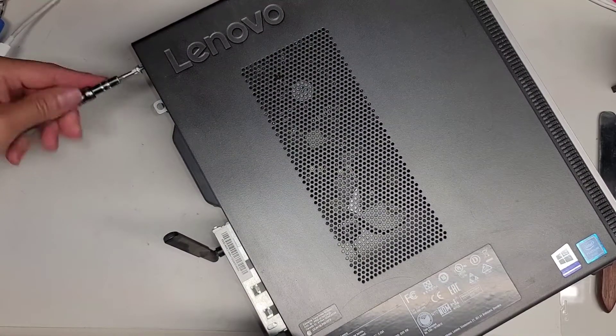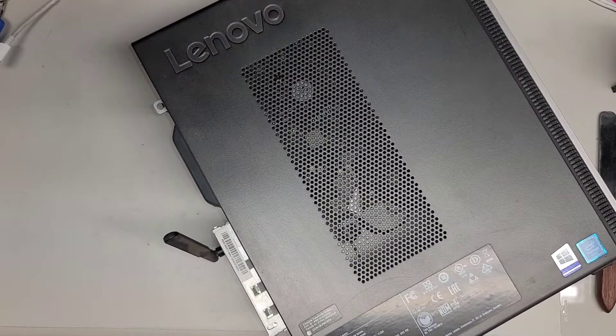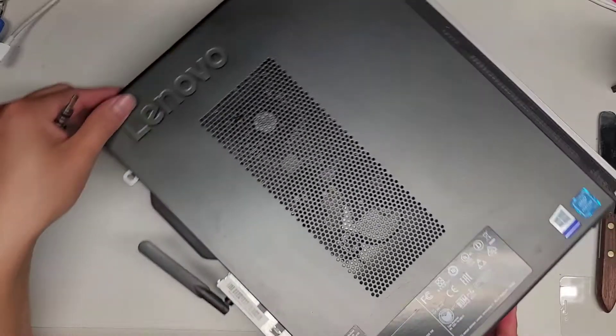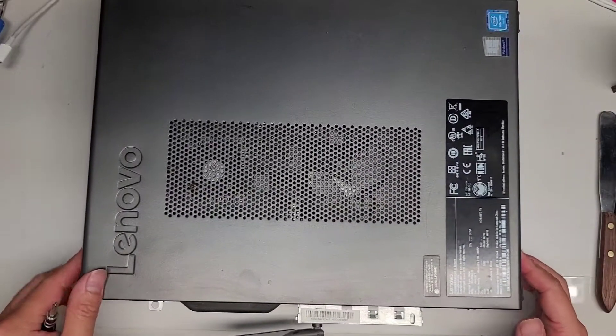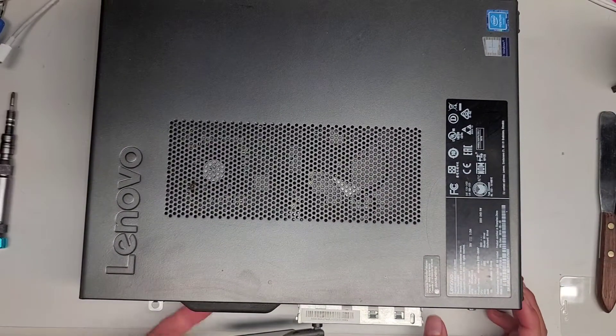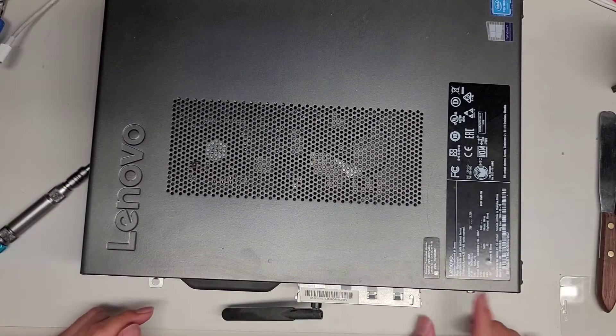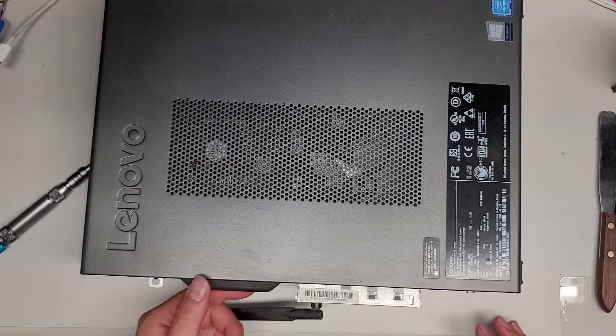There's a second screw up here. I'm doing this with a broken right clavicle, so if I can do this, you guys should be able to do this. Once you remove those two screws from the sides, don't remove this one — this is for the power supply, you don't want to remove that.